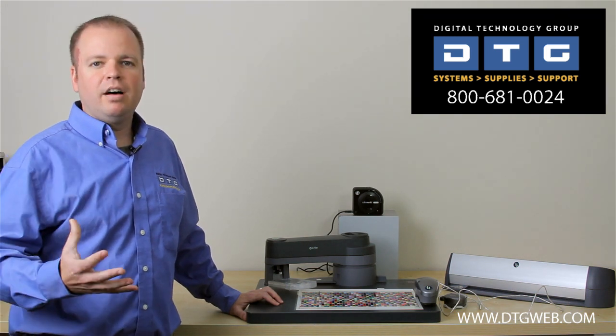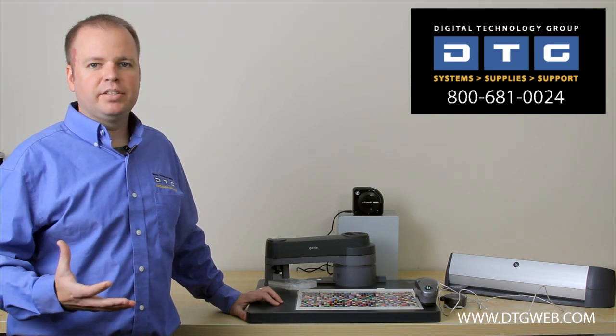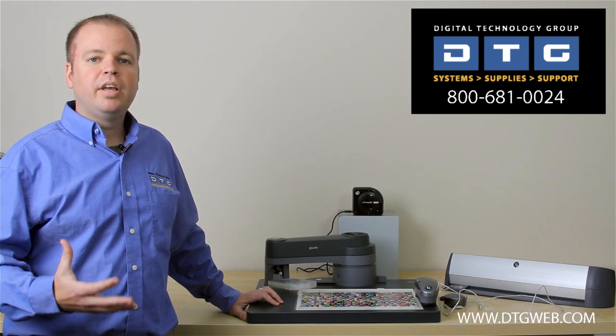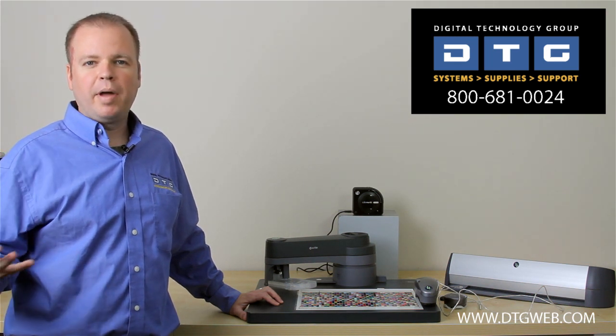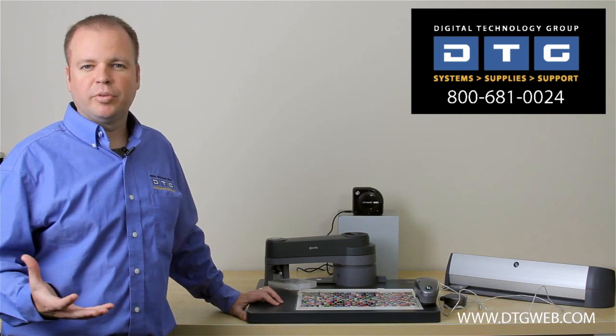Not only do we sell these solutions, but we actually also use them here at DTG — not really on a production basis, but to actually build ICC profiles for the different papers and medias that we sell for our wide format printing solutions. We provide these ICC profiles to our customers free of charge.